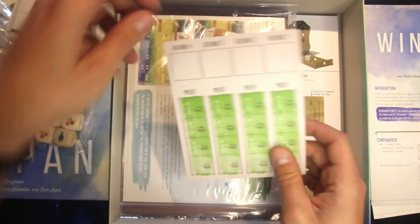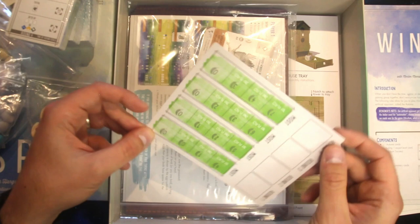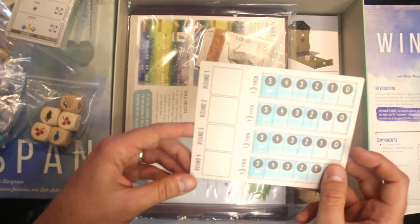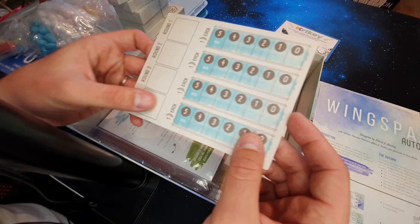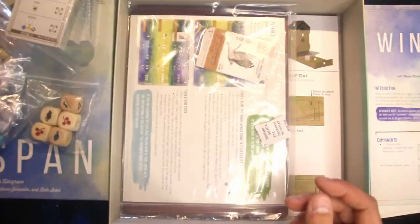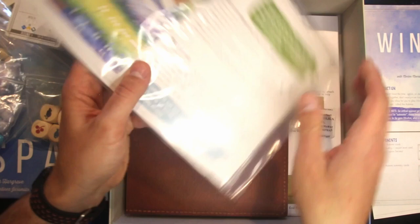That's the end-of-round card. There are two options: the green side, which is slightly less head-to-head and gives everyone a chance to get points; and the blue side, which is not recommended for first-time players but is another good option. It has a really nice textured, almost sandpapery feel — very nice.